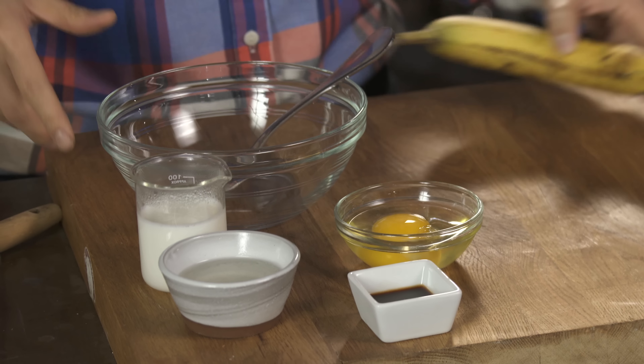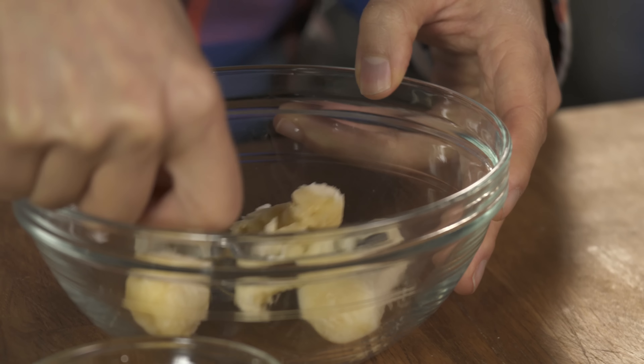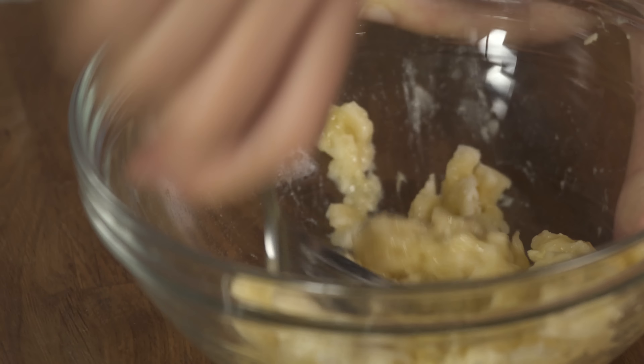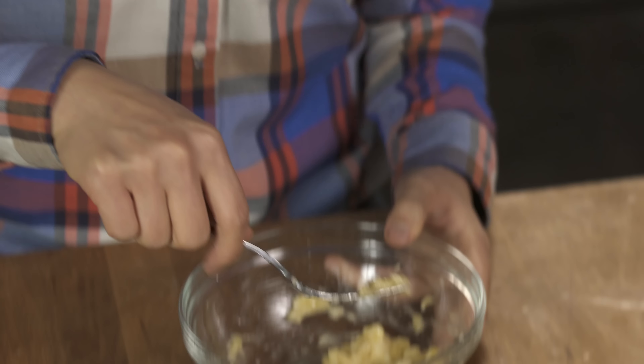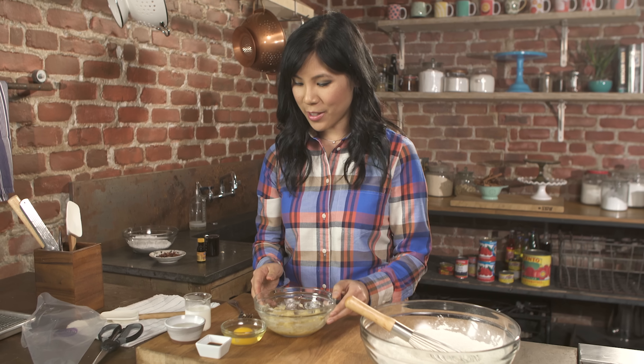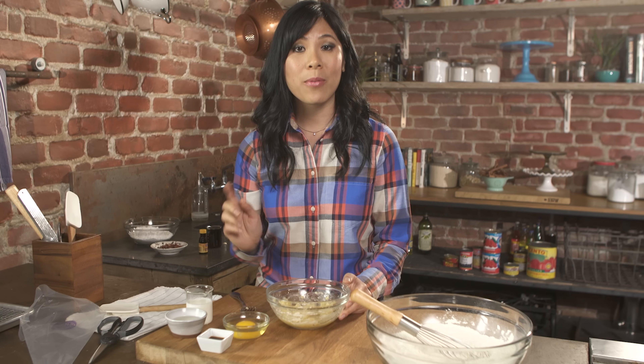When that's done, I'm gonna set it aside and work on my wet ingredients. So here's where the banana comes in. I'm gonna peel this and mash it until it's nice and pureed. A good way to mash it is either with a fork or a potato masher. I like to look for really ripe ones with brown spots because that's when it's the sweetest — all the sugar's been released, and it's gonna make for a really good banana donut.